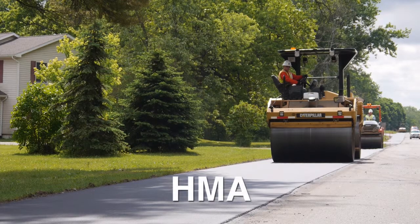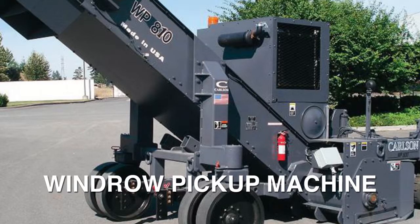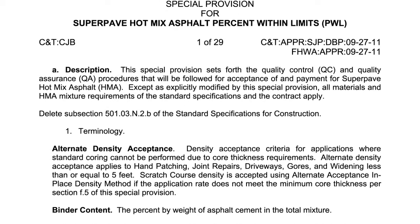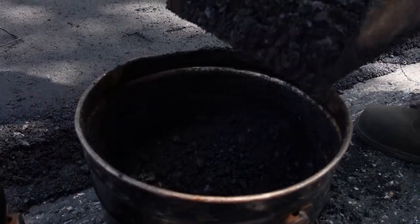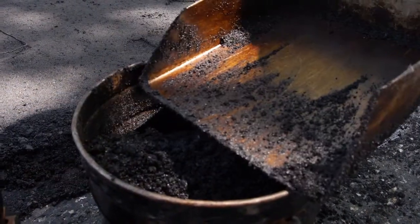Next, we will cover sampling with a shovel without plates. Use this method when sampling over HMA concrete surfaces or when utilizing a windrow pickup machine. Again, determine the sample locations according to the special provision in the contract. The contractor gathers HMA out of the auger system into metal buckets. These must contain enough material to fill the voids in the pavement caused by removing the sample.